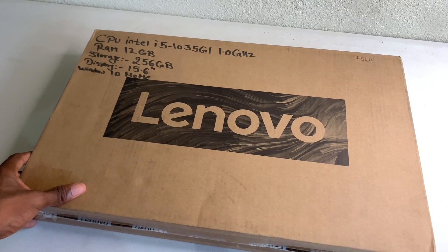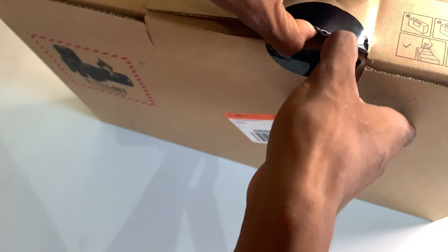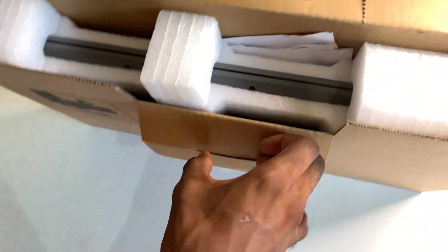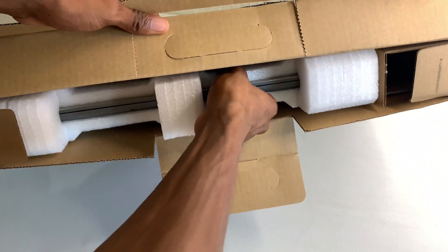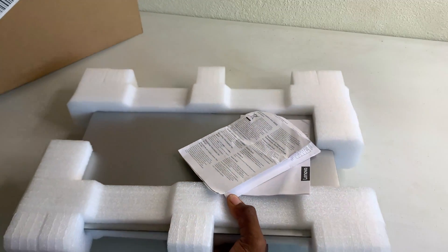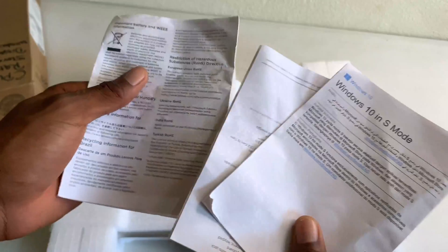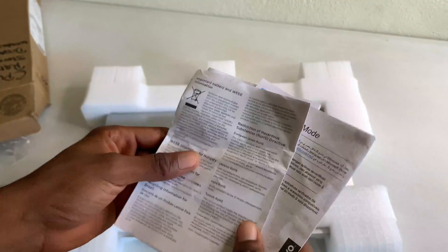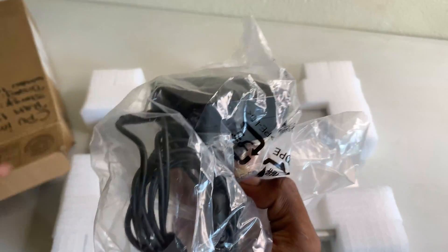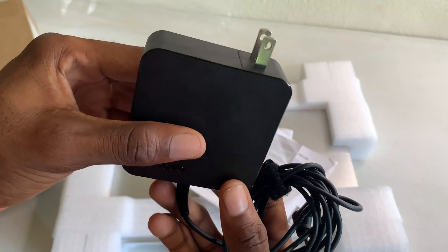Yes guys, this package comes in a cardboard box, so let me do an unboxing of this real quick.